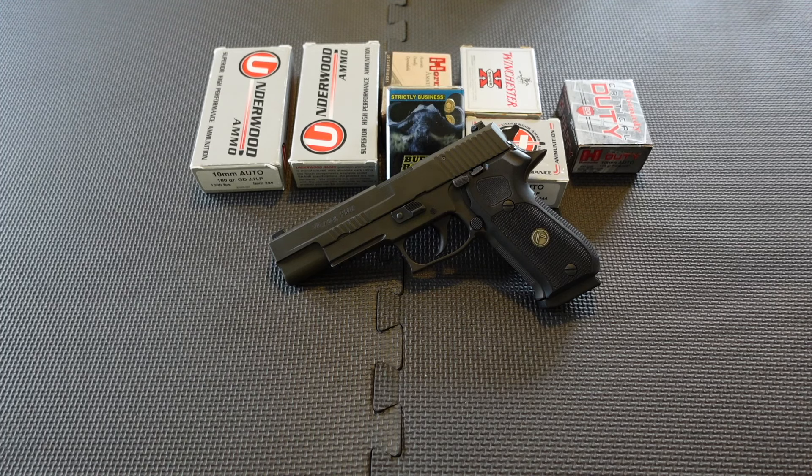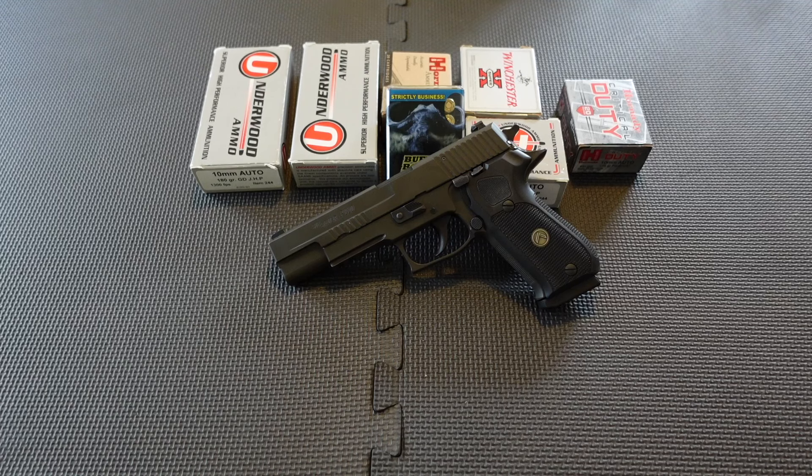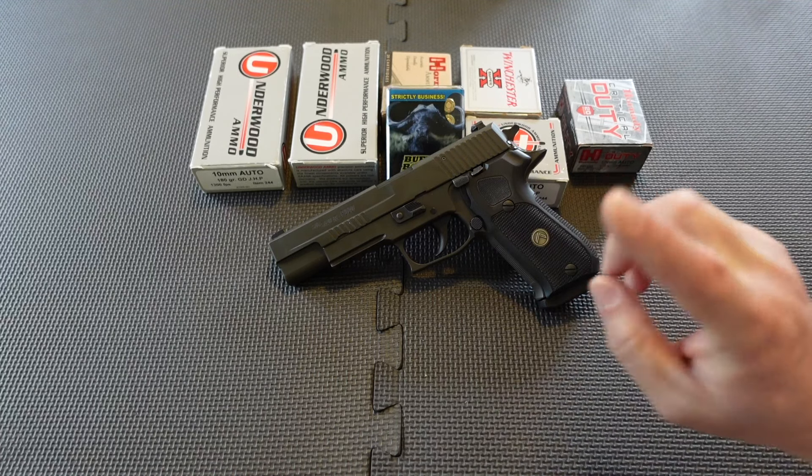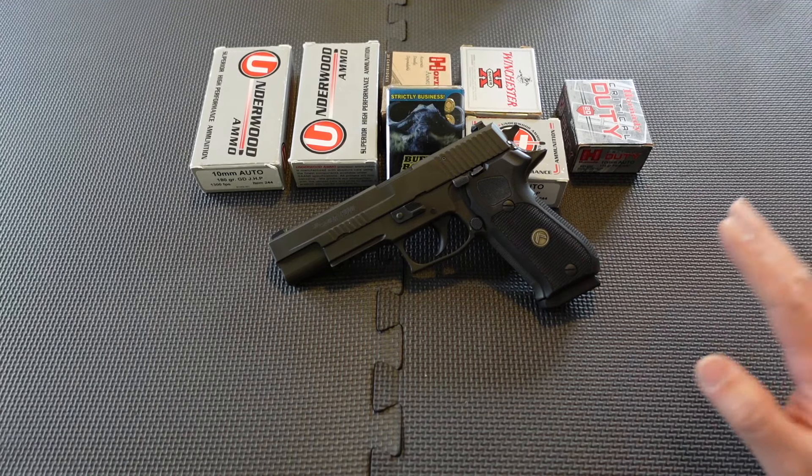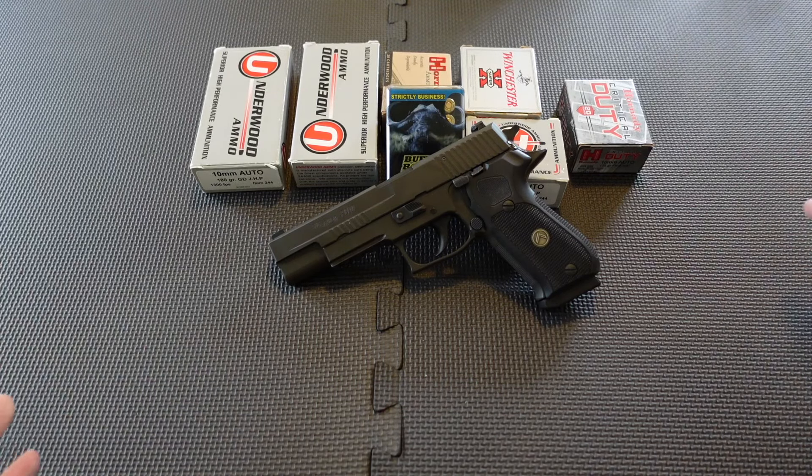Because this is a full steel handgun, the weight and balance make felt recoil not bad at all. The Glock Model 20 flips up a little more because of the polymer frame, but this one is very controllable. I like this more than the Glock Model 20 — the way it looks, the way it feels, the way it handles — it's pretty much superior. But if you're just getting into 10mm, just go for a Glock Model 20. The Model 29 compact gets snappy and you'll really feel it in the palm.